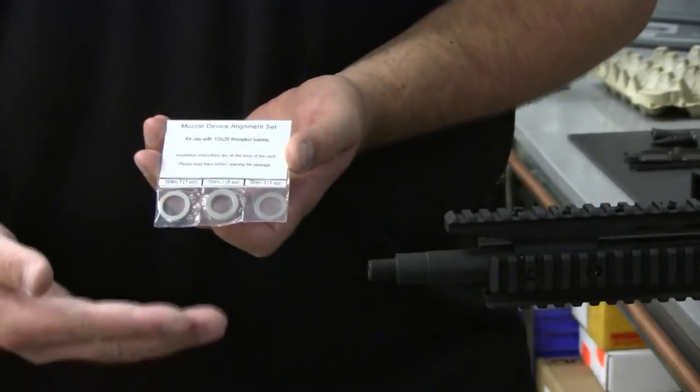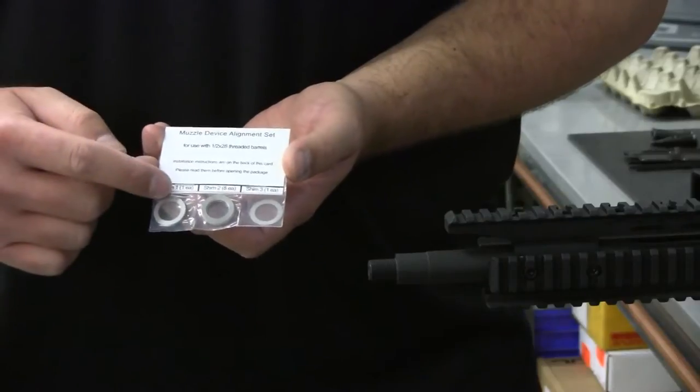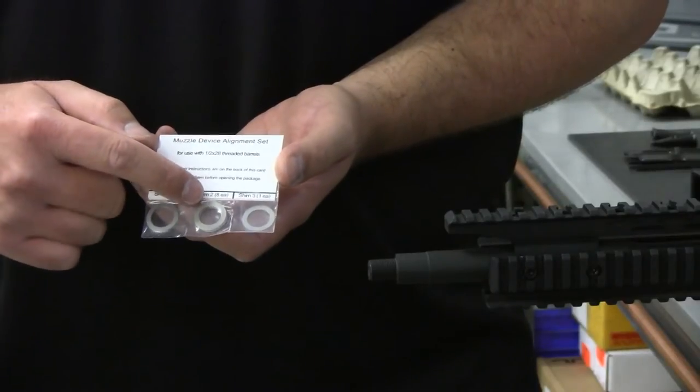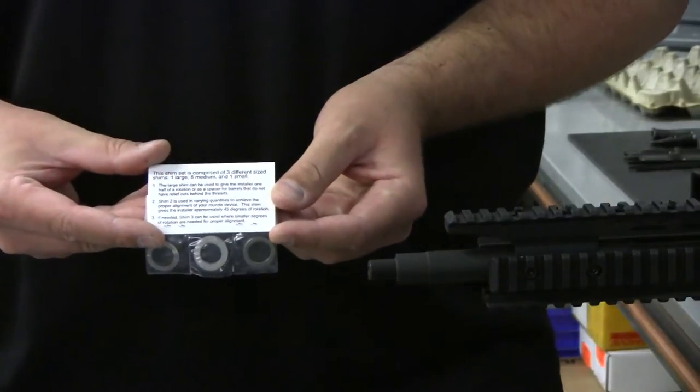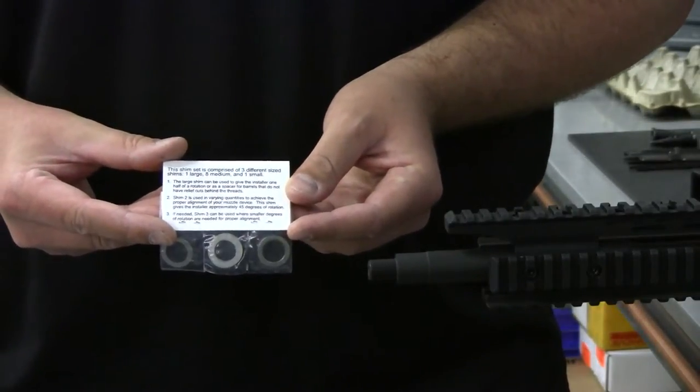This is the PWS Shimset. As you can see, there is one main shim, eight medium sized shims, and one fine tuning shim. On the back are the instructions clearly printed to outline the proper method for using these shims.